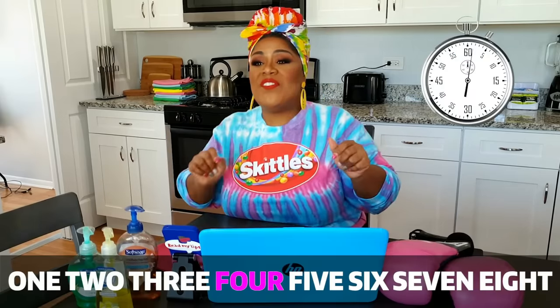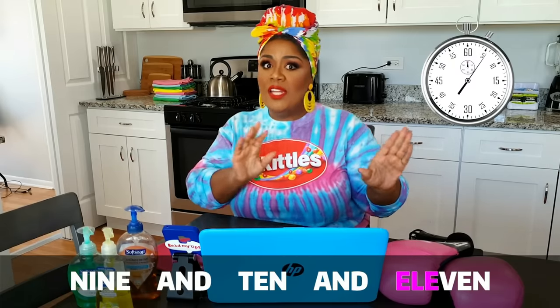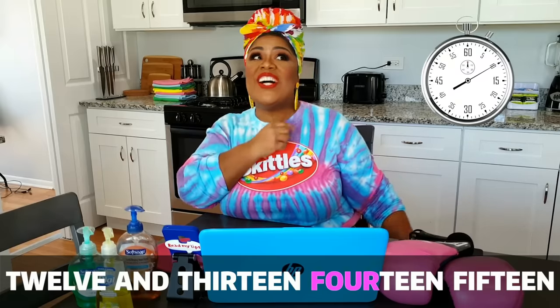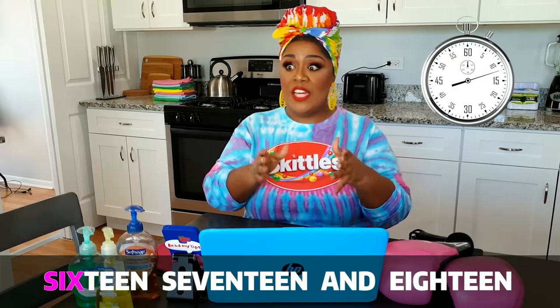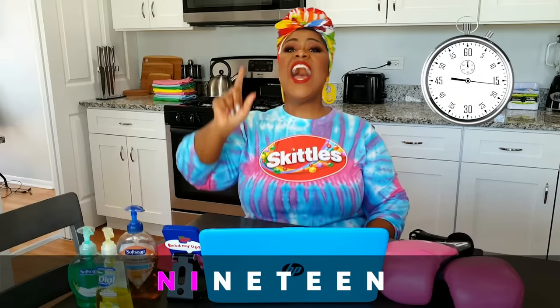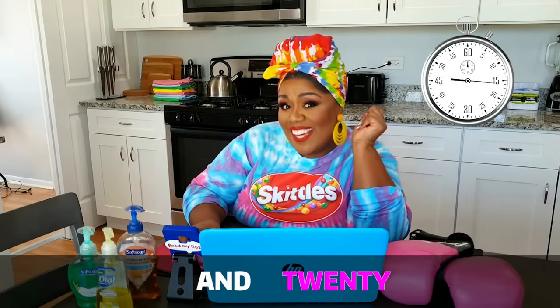1, 2, 3, 4, 5, 6, 7, 8, 9, and 10, and 11, 12, and 13, 14, 15, 16, 17, and 18, 19, and 20. I love it!